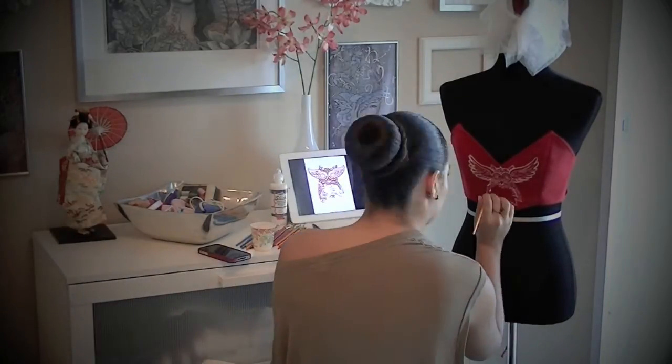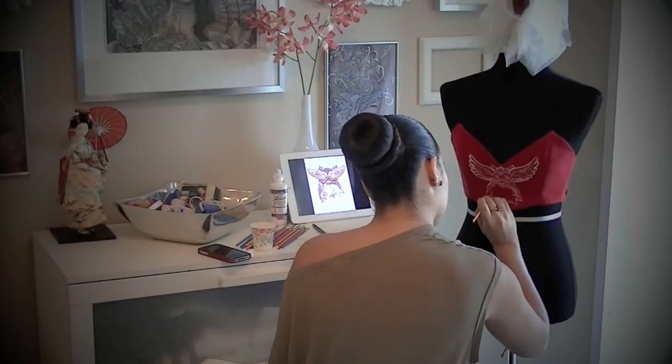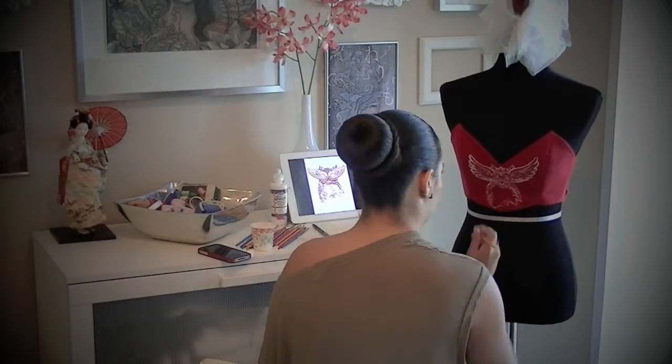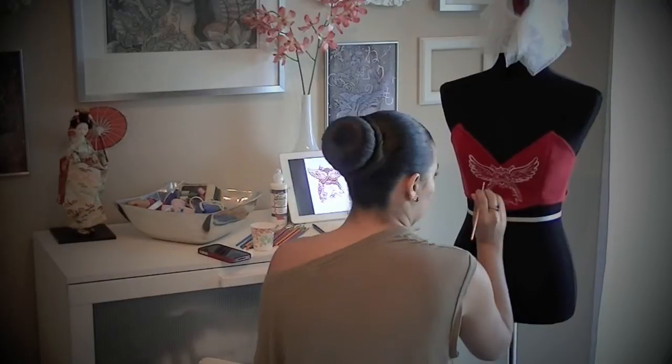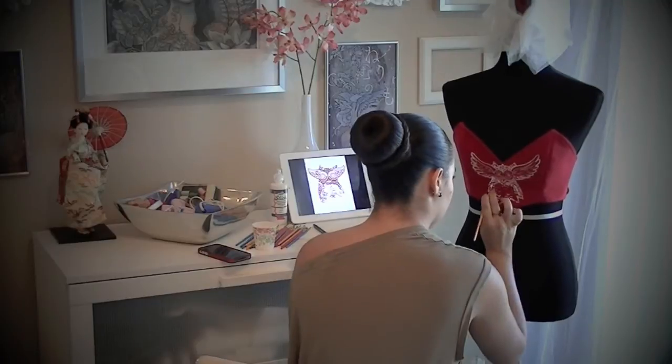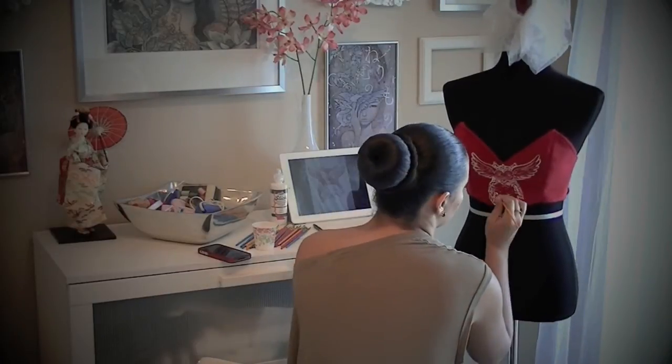Just like my fashion illustration, this brought me back. I haven't picked up a paintbrush in so long, so it was actually very therapeutic to get back into my painting state. It's been so long since I painted anything, so this was really enjoyable for me to do.